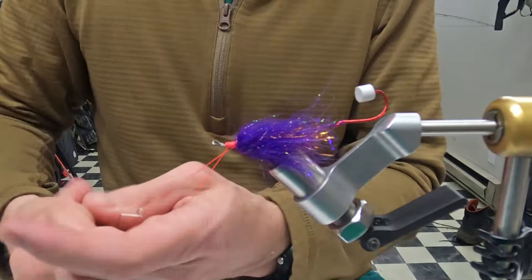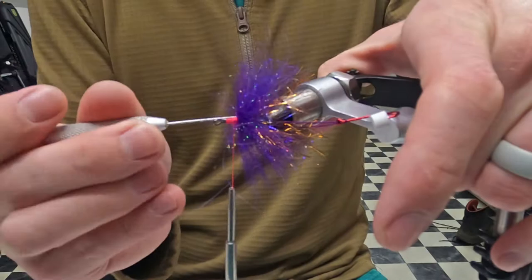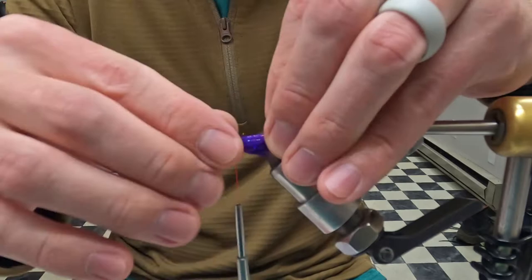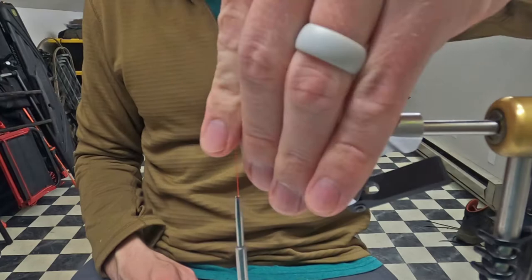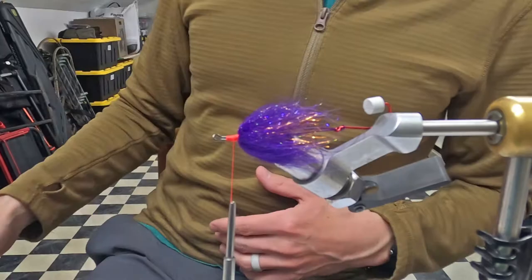Double that back so it doesn't come out. I like the look of that ice dub in there — gives it a little more flash kind of built in throughout the whole fly, but most of this will get covered up. I like it to end just where the hook starts because the rest of our materials are going to bleed into the hook.